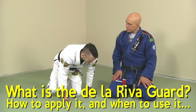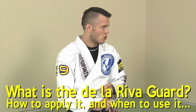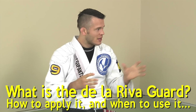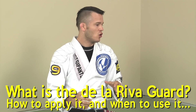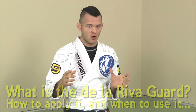So what the De La Riva guard is, it's going to be an open guard. Our legs aren't going to be locked — it's not like your typical closed guard or your half guard where you have a real grip on the guy with your legs. It's going to be open guard. De La Riva is usually a guard you're going to use when the person stands up, so I would call it a long-range guard.